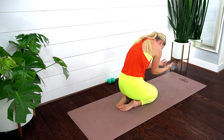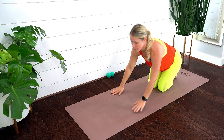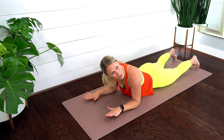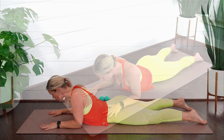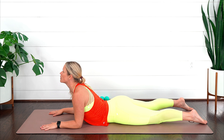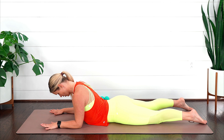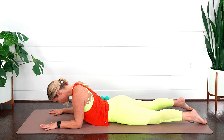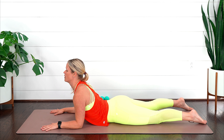For the third exercise, come all the way down onto your stomach. Bring your forearms straight out in front and press your forearms and palms down into the ground. Be careful not to feel any pinching in the low back — really pull yourself forward, open through the chest. Tuck your chin in a little, broaden through the collarbones, and pull yourself forward. Then pull the chin in towards the chest, press into your palms, round everything out, and come forward opening through the front of the chest.